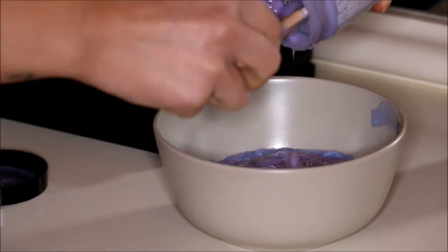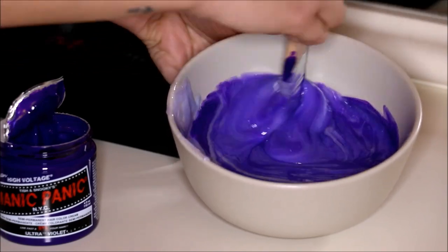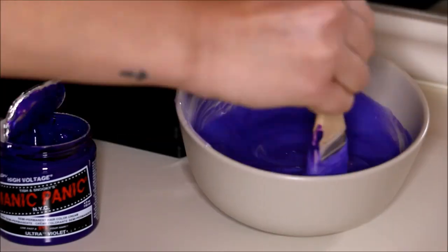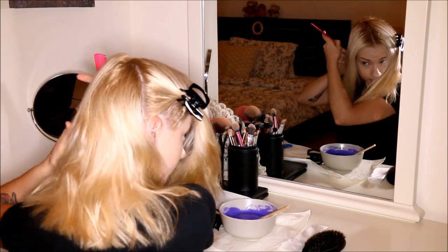I will empty two jars of Snow White Pastelizer into the bowl, and I'm going to add just two to three spoons of the Violet Night. Then I'm going to mix everything together and the color is ready to use.